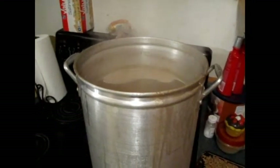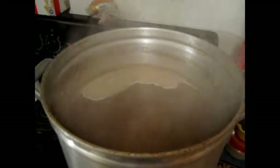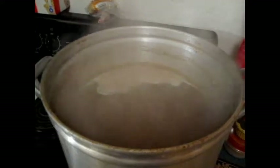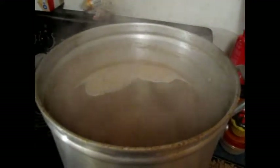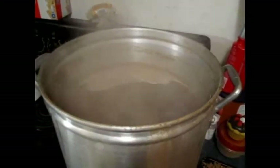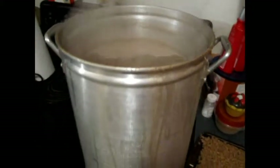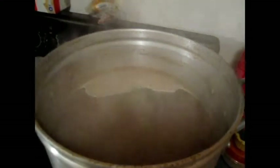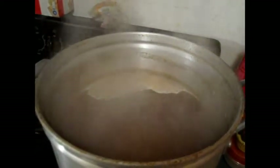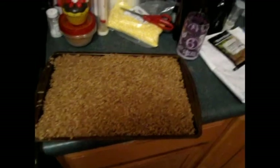Right now we have our Pilsner boiling — we're doing a 90-minute boil. I added just a little bit of first-wort hops: 2.1% alpha acid Hallertau. Once the 30-minute mark goes off, I'm going to add an ounce of Magnum — kind of unconventional for a Pilsner, but I'm going to do it anyway. Then we're going to add some Hallertau at 10 minutes and 5 minutes.